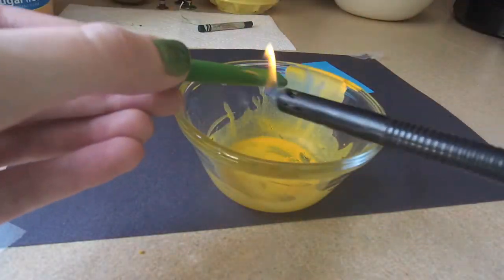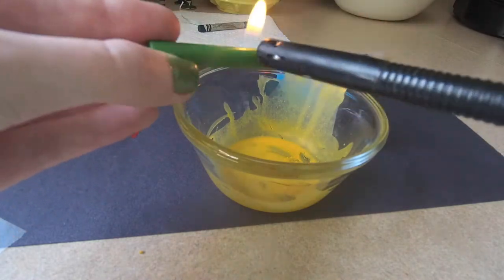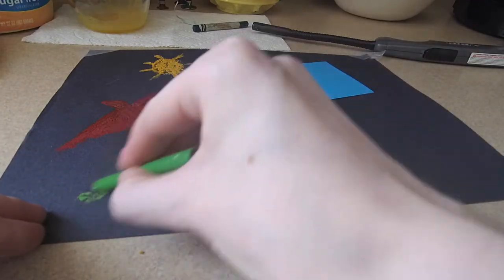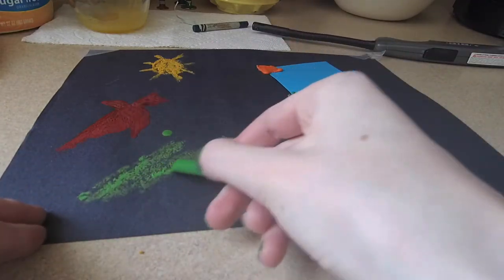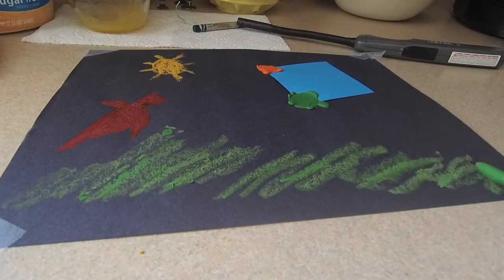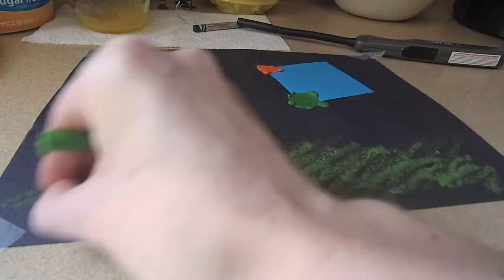Another way to paint with melted crayons is to use a lighter to soften the end of your crayon — again, let an adult heat the crayon for you. Keep moving the flame up and down the crayon so that you don't burn it and so it evenly heats up. Then once your crayon is soft, color on your paper. This creates a thicker, more vivid result compared to coloring with the unwarmed end.